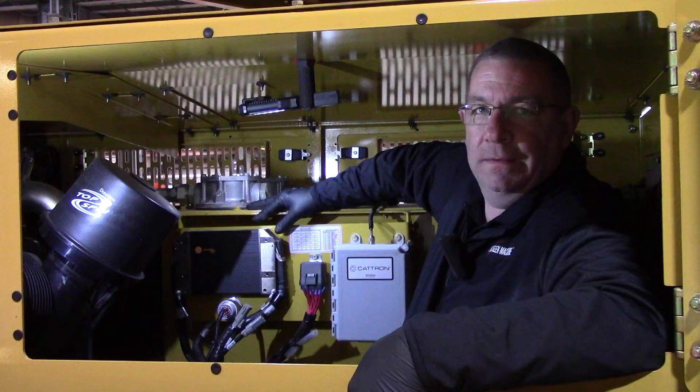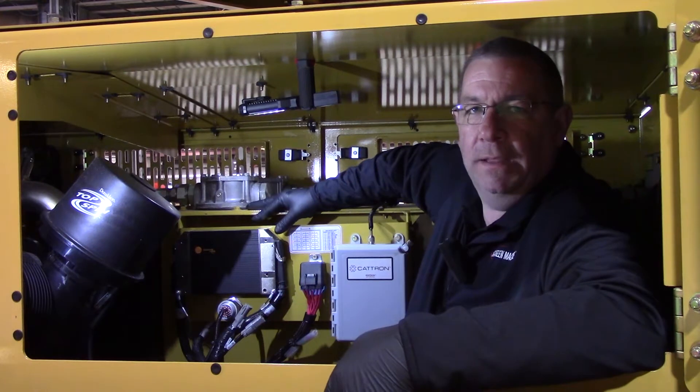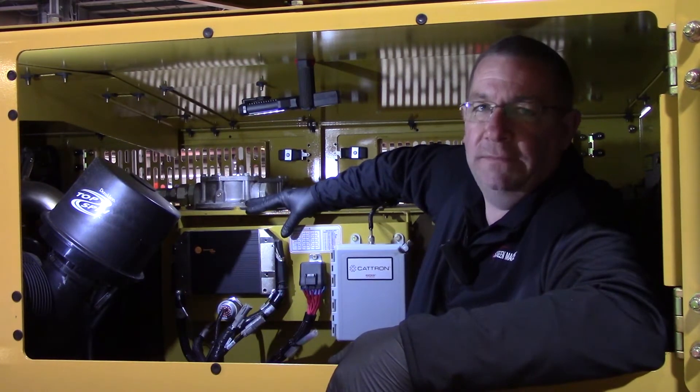Hi, I'm Mike. I'm Scott. And I'm Mark. We are your Screen Machine product support team and here's another quick tip. Today's quick tip is on a 516T locating the electronic devices.